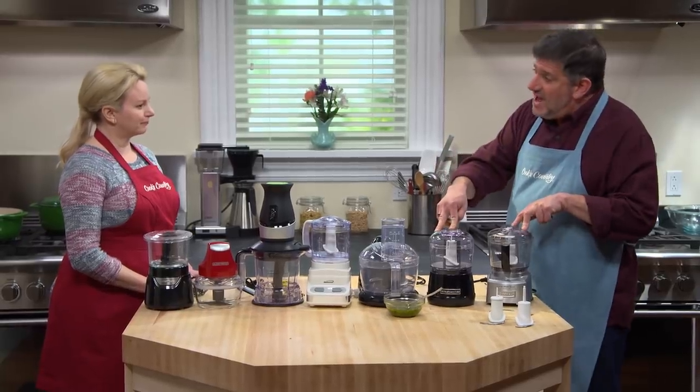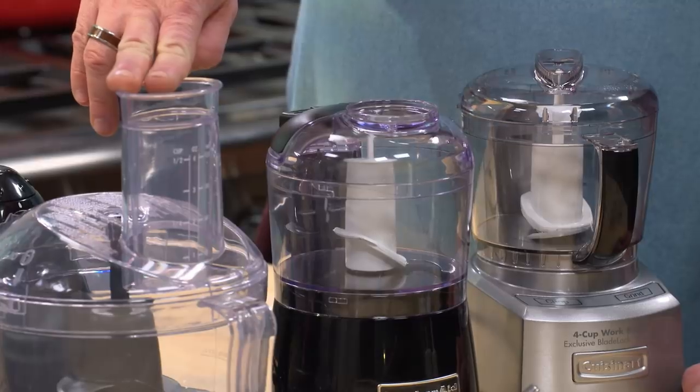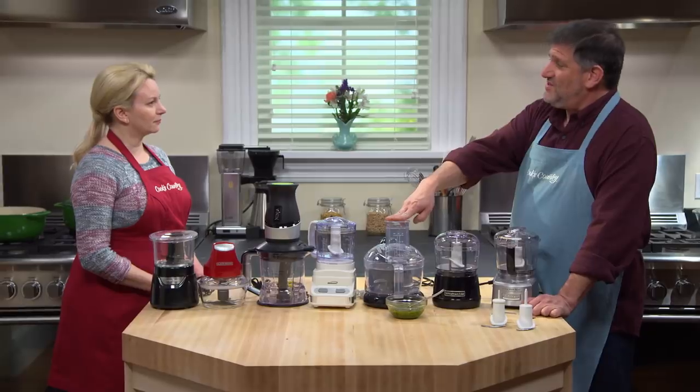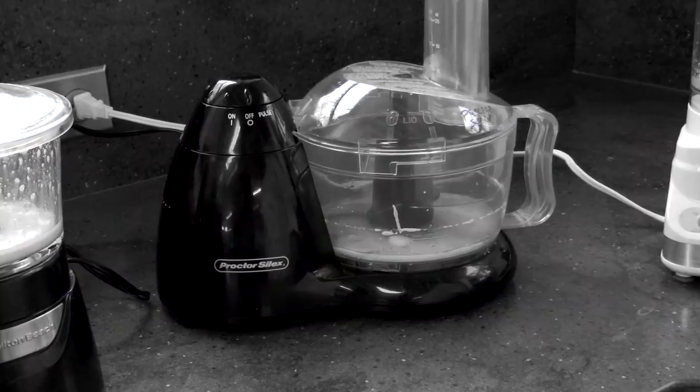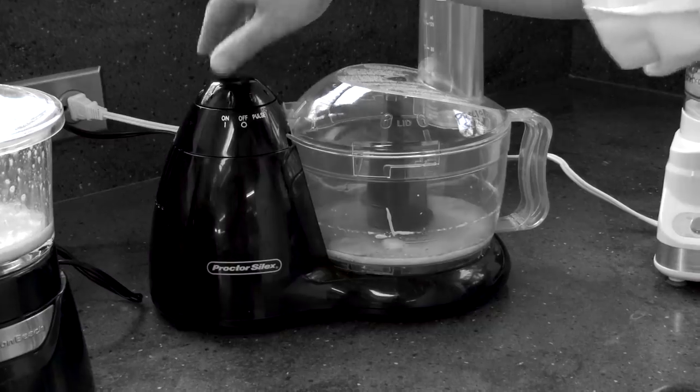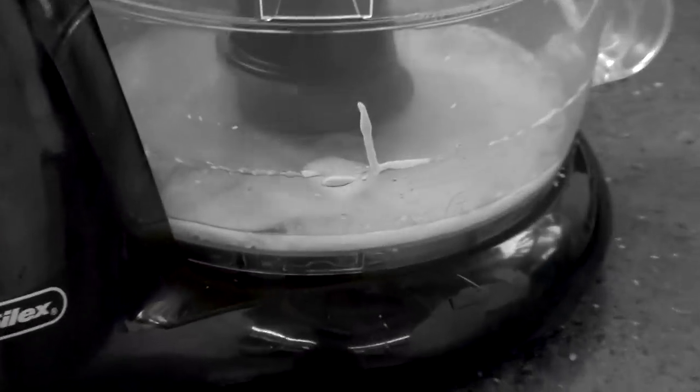Of the three that did have some kind of opening, two of them made great mayonnaise. One didn't, and after looking at it very carefully, the testers determined it was a slightly flawed blade design — there was a little too much space underneath the blade. That allowed egg yolks and ingredients to spin around underneath and not really emulsify the way they should as the oil dribbled in.